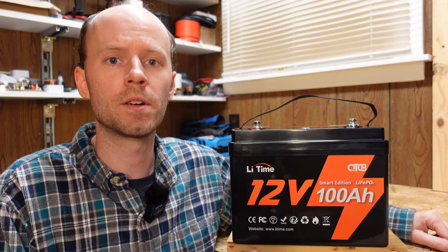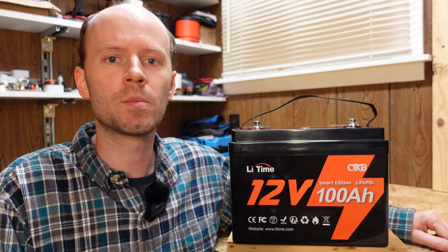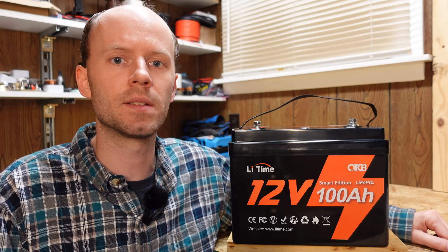This is one of their batteries under their new brand name — a 12 volt, 100 amp hour lithium iron phosphate battery. We'll go through the usual process: we'll take a look at the features, we'll do a capacity test, and then we'll tear it down to see how it's built inside.